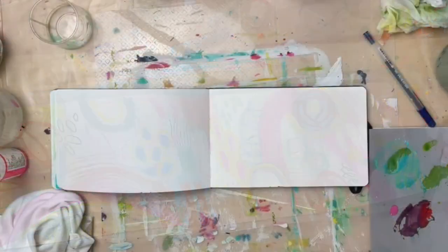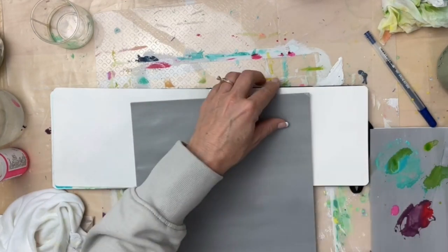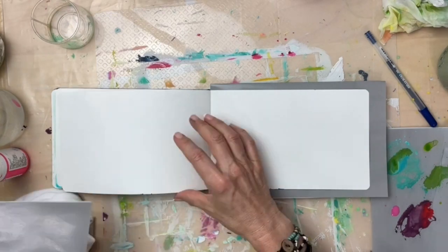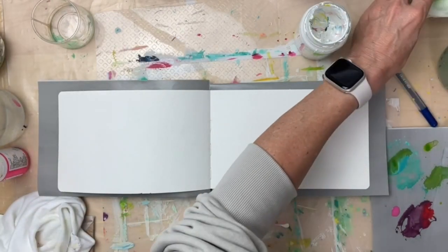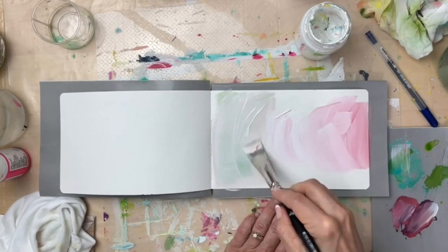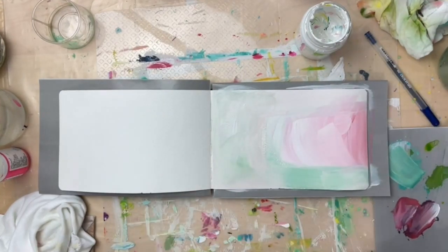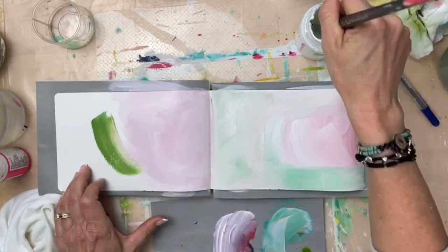Hello! I wanted to share this time-lapse with you all before I post it on social media. This was this week and it's in my Moleskine watercolor paper book that's kind of long and thin — sometimes I like working in it and sometimes I feel like it's too long and thin. I'd rather have a more square shape, but I do get in the mood for this shape sometimes.